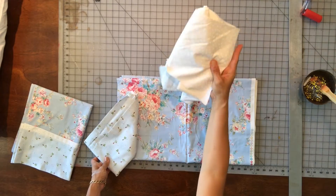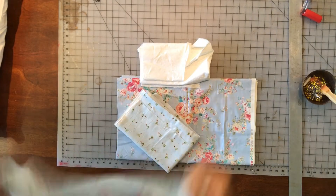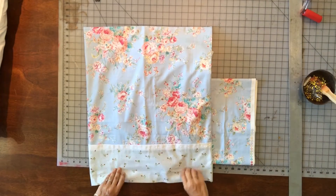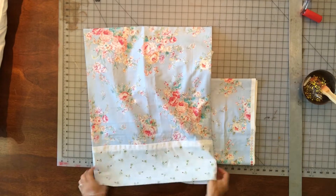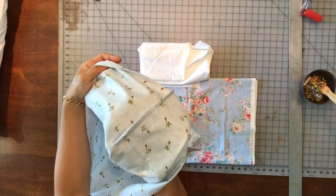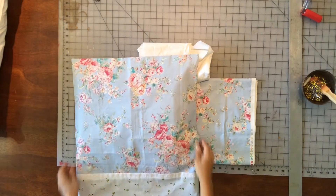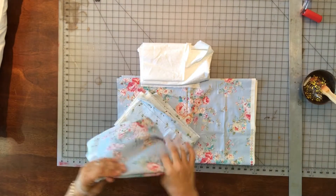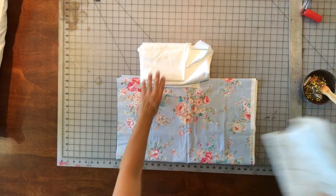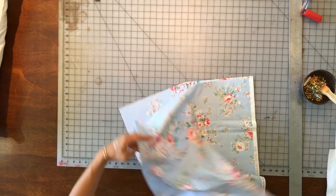You'll need three coordinating fabrics. This is a pillowcase I already made, and as I mentioned, it uses the burrito or roll-up method, which allows you to have no exposed seams. Inside, there's no seam — it's all enclosed. You don't have to do any serging or overlock stitches to close up your seams. That's the best part about this.